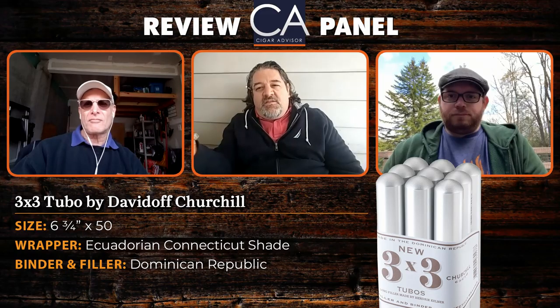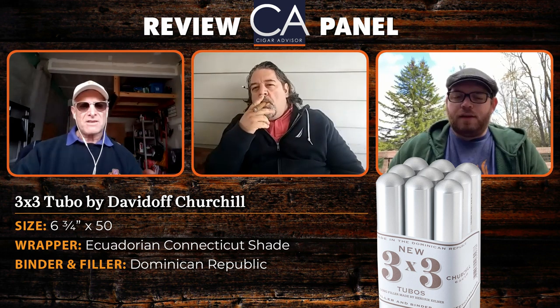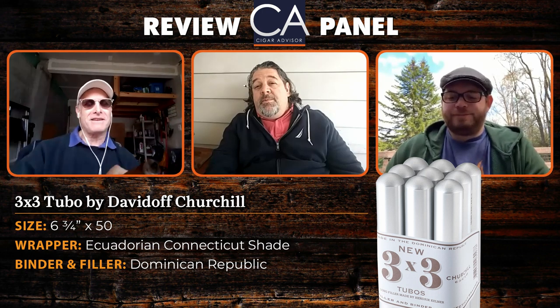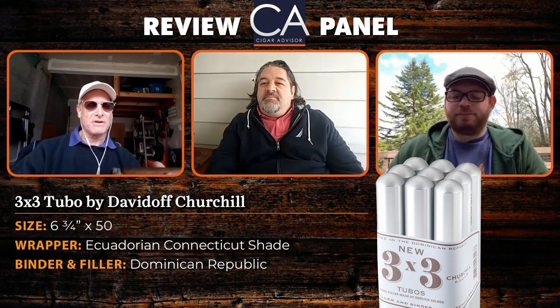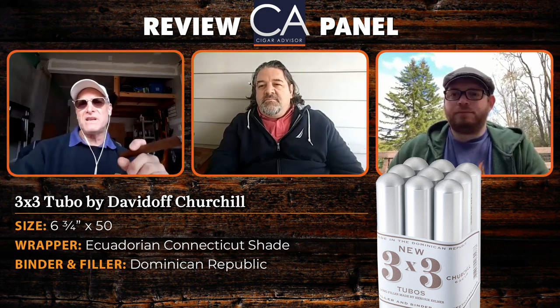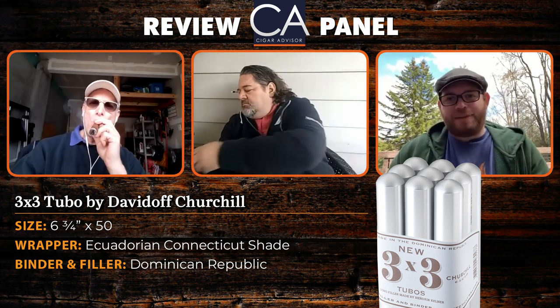Strength-wise, I just came off smoking an AJ Fernandez DS de Gloria, so compared to that it's quite a bit milder. It's mellow — almost borders on medium. It's not really light like a Macanudo Cafe. It's somewhere between medium-bodied and a Mac Cafe, which would be the extreme left of mild. It's got some body to it, and a tiny little bit of kick.